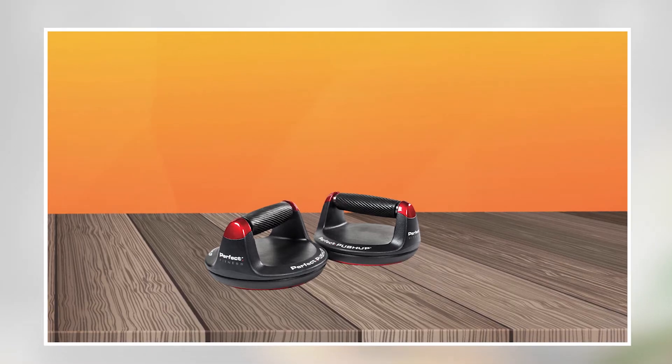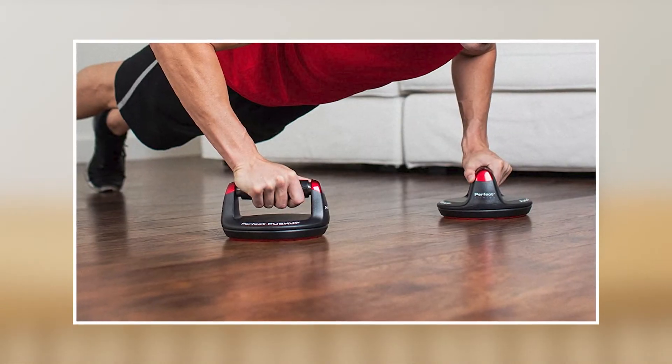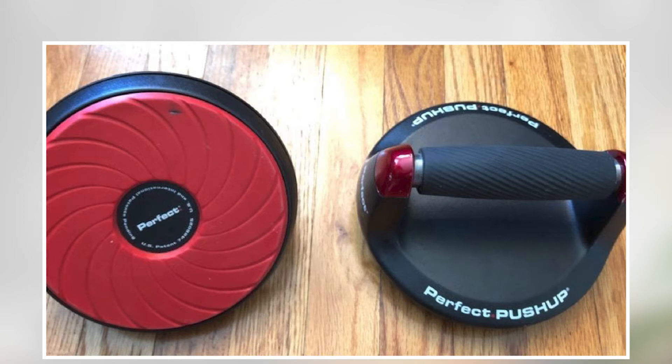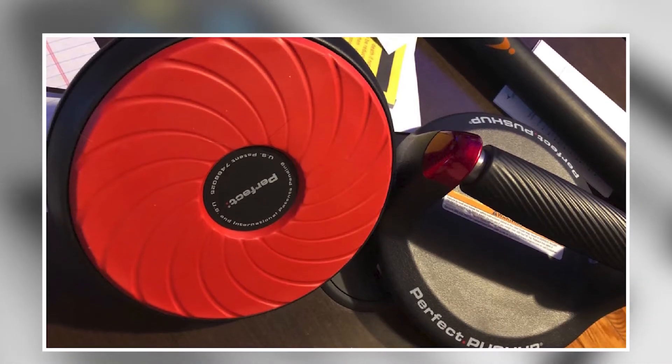The Perfect Push-Up is lightweight and compact, making it easy to take with you on the go or store when not in use. This device is suitable for users of all fitness levels, providing a challenging and effective way to build upper body strength and endurance. Overall, the Perfect Fitness Perfect Push-Up is a great addition to any home gym or fitness routine.